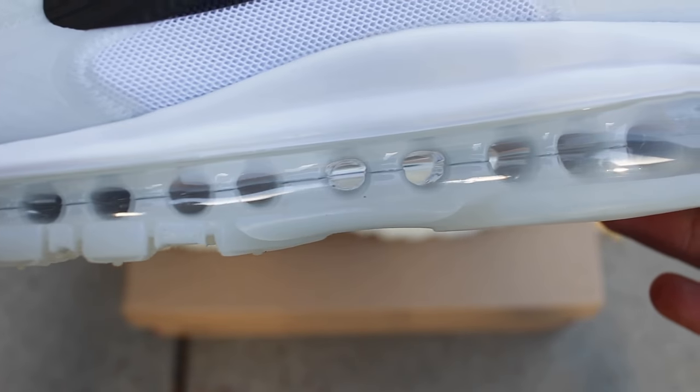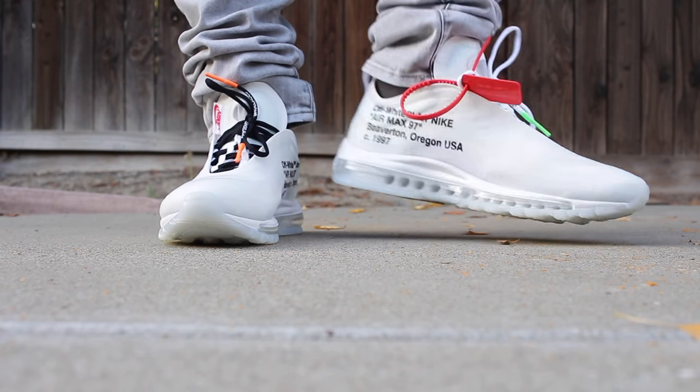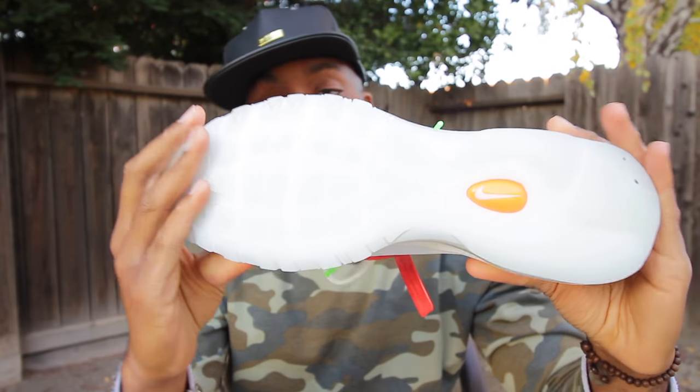Looking at the midsole, you'll notice that it has white and also has the surrounding air bubble unit, which is dope and very transparent. At the bottom of the sneaker, it is a translucent material that looks really nice, and then you have the traditional Nike swoosh in an orange coloring as well.